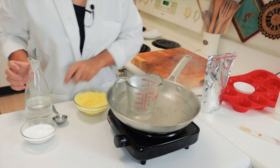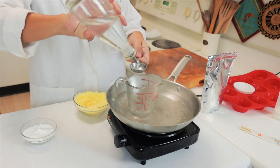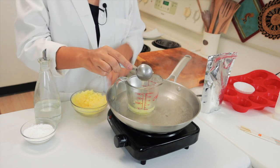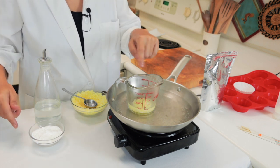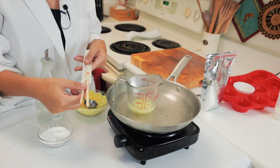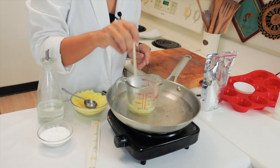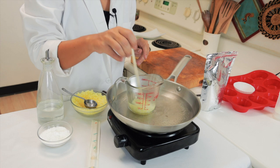Now that we see the water is boiling, we're going to add the coconut oil and the beeswax. The zinc oxide we will add after the coconut oil and the beeswax have melted — we never put the zinc oxide in contact with direct heat. I always use chopsticks because they're disposable, or you can use something you don't really care about or can wash well. We just keep stirring until the coconut oil and the beeswax have completely melted together.